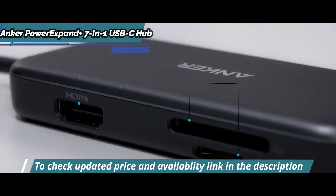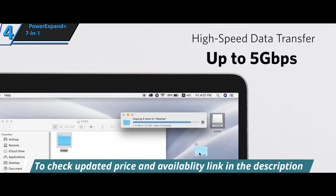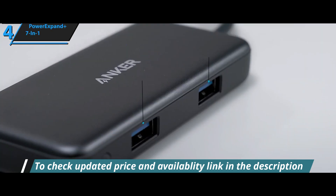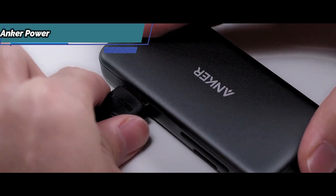It includes an HDMI port with 4K at 30Hz, a 60W USB-C power delivery PD port for pass-through charging, two USB 3.0 ports, an SD card reader, a microSD card reader, and a gigabit Ethernet port.